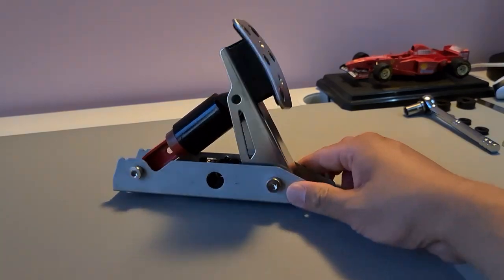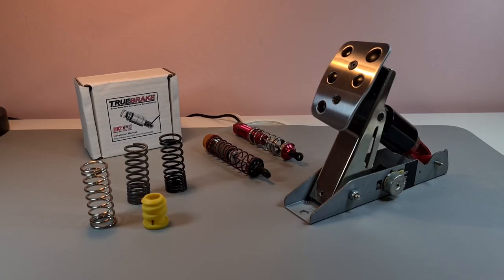Once you get to this part, you just basically remove the brake pedal itself. Before I jump into my pedal, I'd like to show you a little bit about what I've tried and done in the past, to give you an idea of where I was going with this modification.